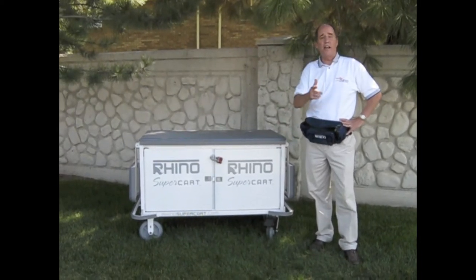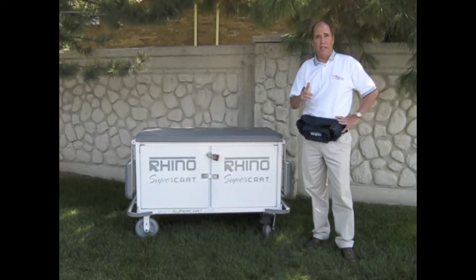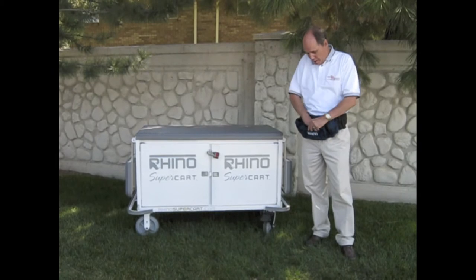The Rhino Super Cart is a great way to keep your emergency equipment secure and close at hand. Let me show you exactly what I mean.